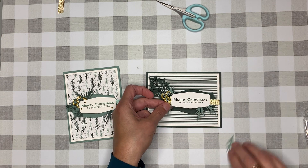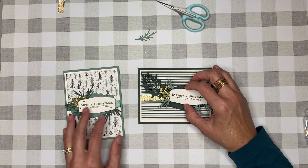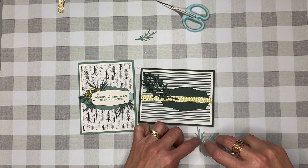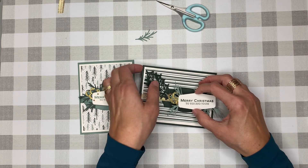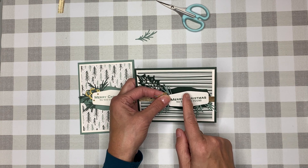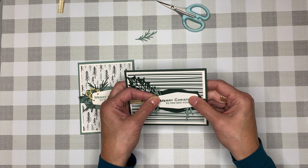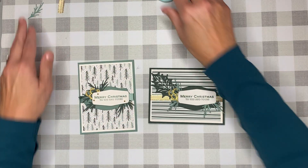You have the choice: you can put it straight flat down or raise it with Stampin' Dimensionals. I raised that one with Stampin' Dimensionals but I'm not going to do that with this one — I want you to see that even without them the cards are beautiful. I want to off-center it, pushing it over a little bit. I want to push it as far as I can before this leaf goes off the paper, then apply it down.